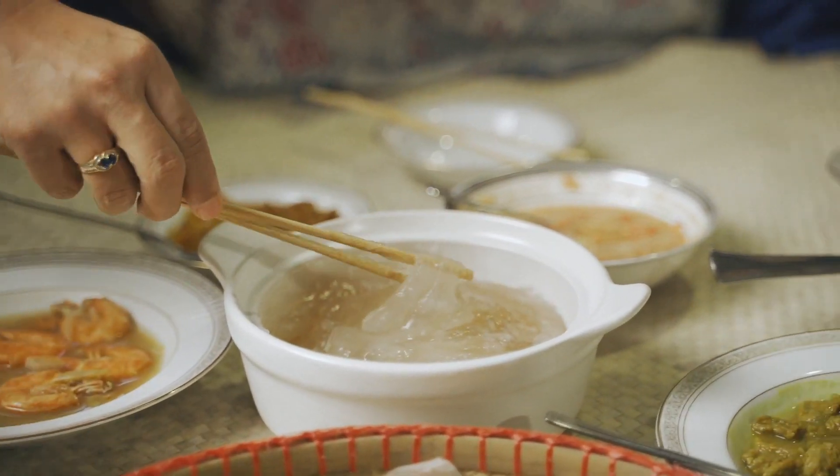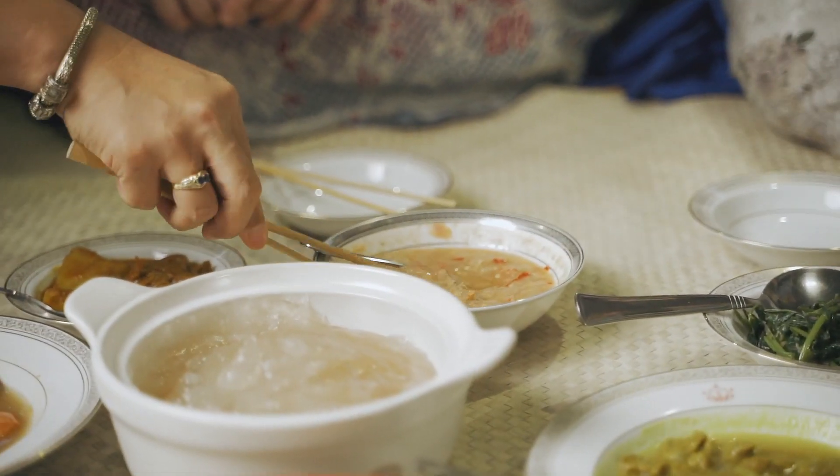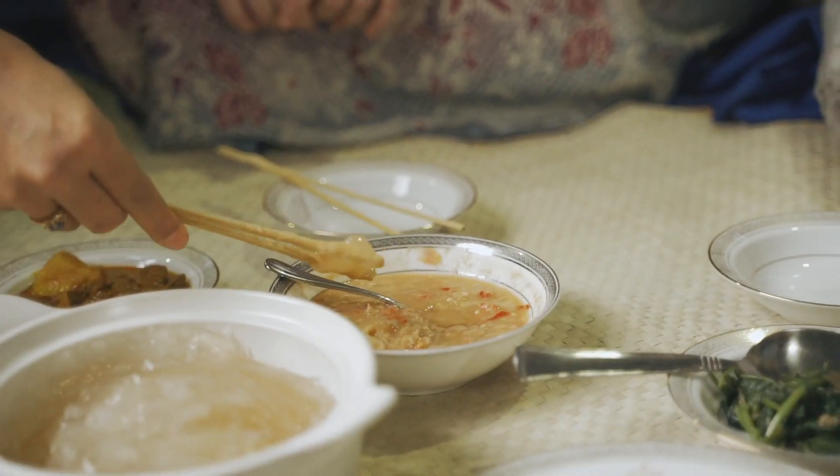This is how we do it. Pull it — like that. Dip. And eat.